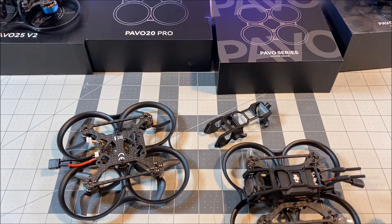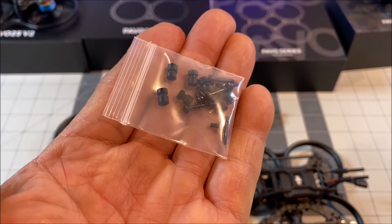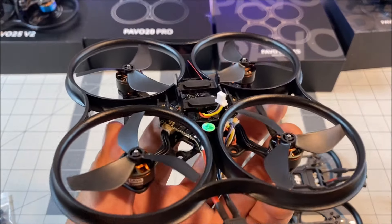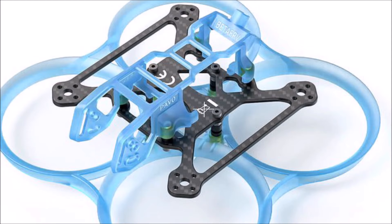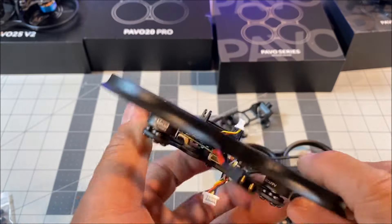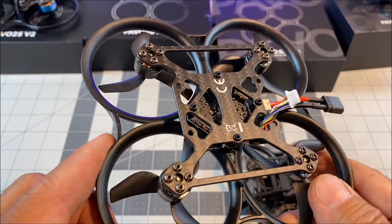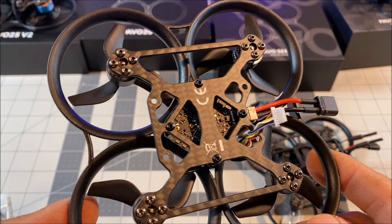It comes with rubber dampeners for vibration and jello control when mounting. The frame comes in black, but you can get transparent gray or blue as additional purchases — including the carbon fiber frame for just $11.99.